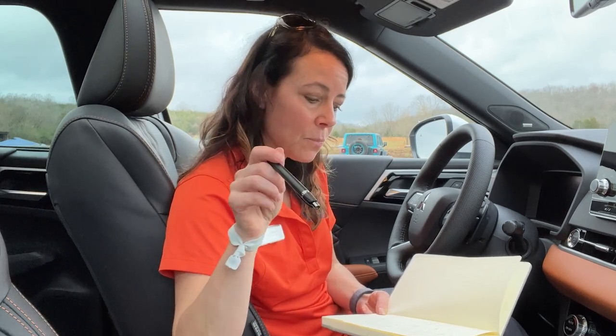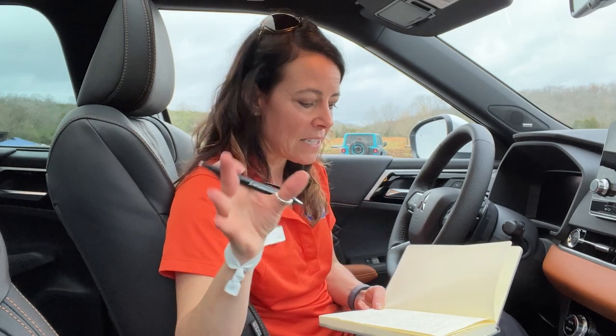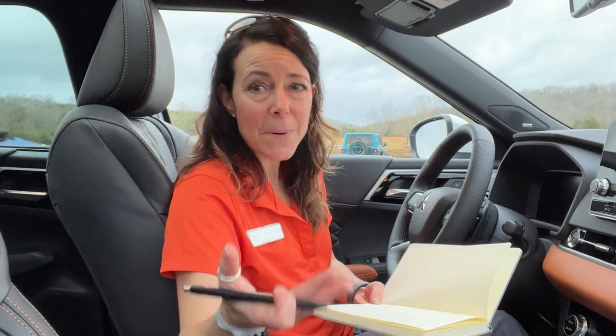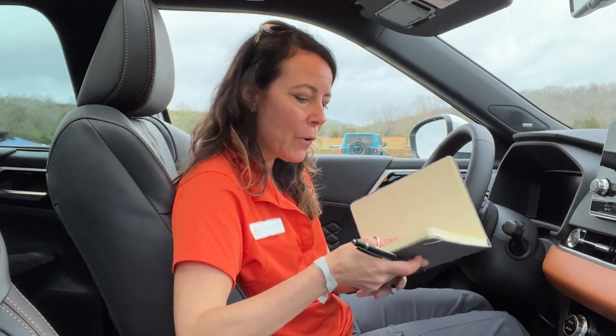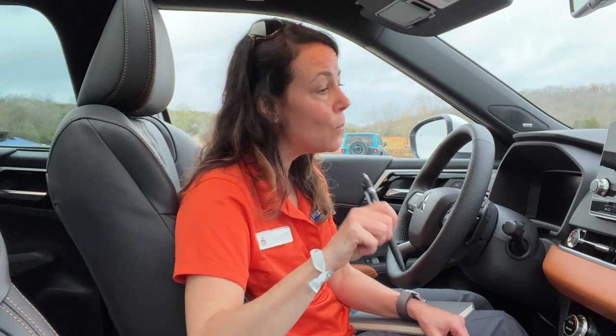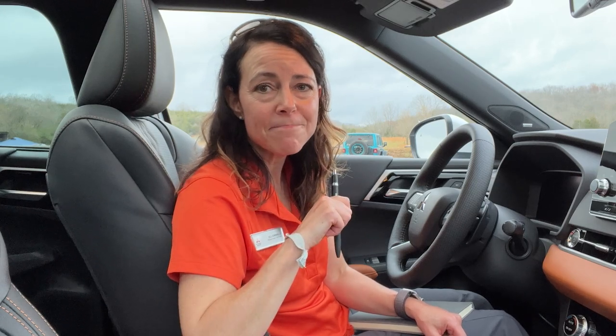Then there's the base price — and again, it's all pretty comparable. The base price of the Toyota RAV4 Prime is $41,635, and the base price of this vehicle is $41,190, both including destination fees. So this is a little less expensive, but it also has a little less. Would I buy this over the RAV4 Prime? That's tough because, as I said at the start, the RAV4 Prime is my favorite SUV right now. But this is a solid vehicle. If you want a plug-in hybrid right now and you don't want to wait for a RAV4 Prime or something else, I don't think you can go wrong with buying the Mitsubishi Outlander PHEV. I like this vehicle — they've done a great job with it.